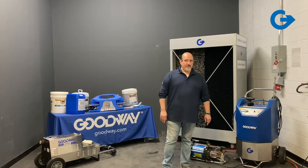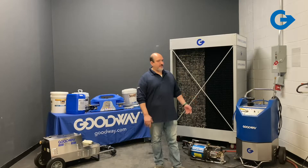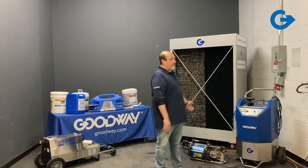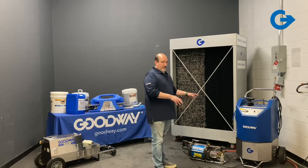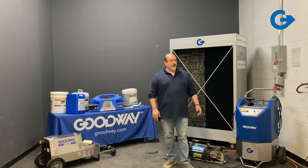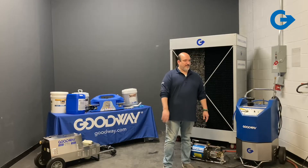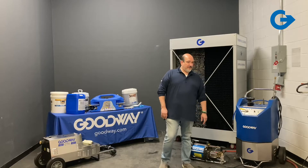Good morning, everyone. I'm Mark Roth. I'm the director of sales for Goodway Technologies, and today I'm going to talk to you about our line of maintenance equipment that's geared towards doing PM maintenance on cooling towers. I'll go over stuff that we have for cleaning the fill as well as the basin, the different areas that you want to clean, why you want to clean, and at the end if you have questions you can type them in and we'll get to them at the end of the presentation.